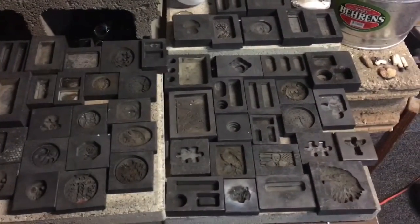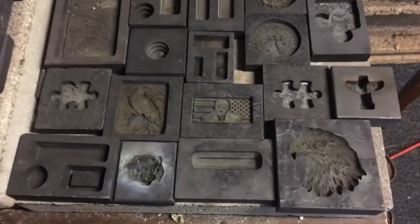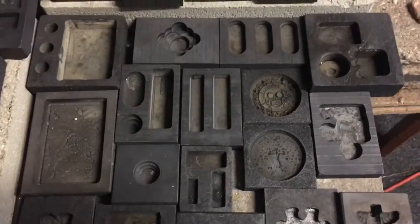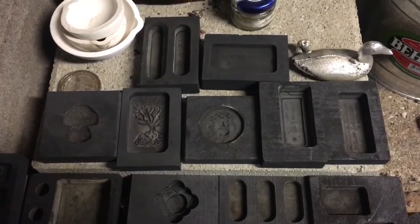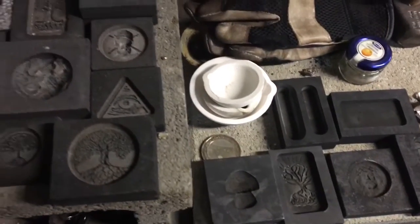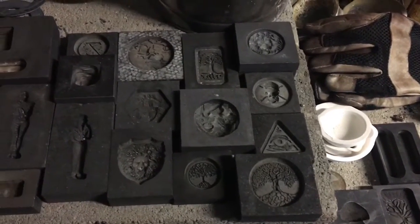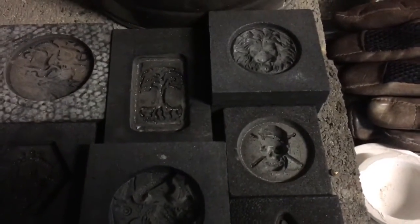We're covering pours I've done over the last nine or ten months. Some of these you'll recognize right off the bat — there's the trunk bar, the puzzle piece, the tree of life. Some of these I machined myself at work. There's the Noah's Ark bar. Up on the upper shelf you can see the lion, the tree of life, the mini tree of life, and the lion shield.